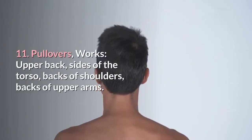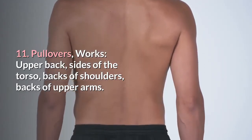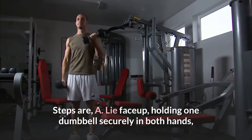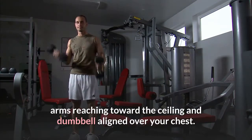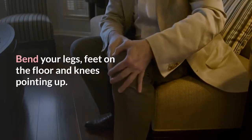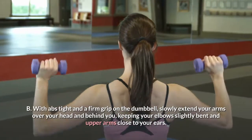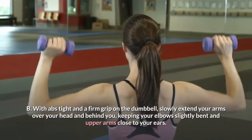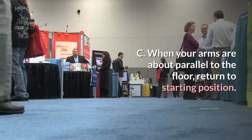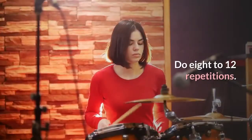11. Pullovers. Works: upper back, sides of the torso, backs of shoulders, backs of upper arms. Lie face up, holding one dumbbell securely in both hands, arms reaching toward the ceiling and dumbbell aligned over your chest. Bend your legs, feet on the floor and knees pointing up. With abs tight and a firm grip on the dumbbell, slowly extend your arms over your head and behind you, keeping your elbows slightly bent and upper arms close to your ears. When your arms are about parallel to the floor, return to starting position. Do 8 to 12 repetitions.